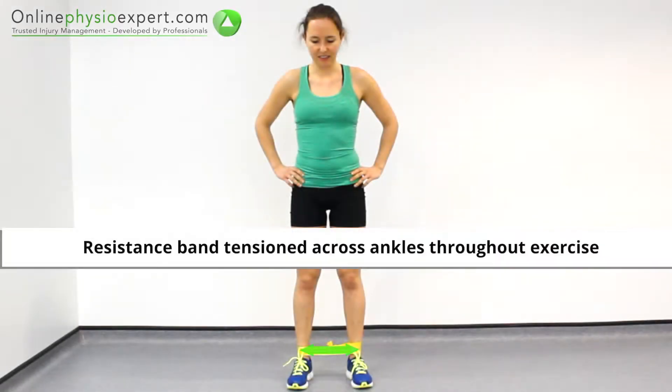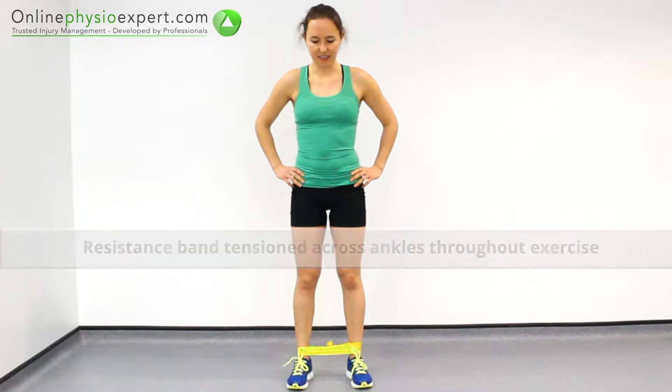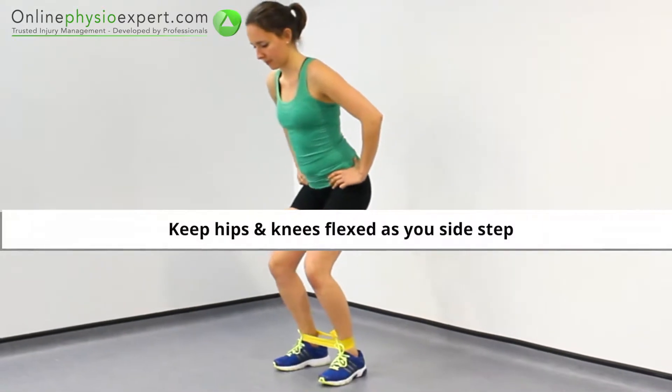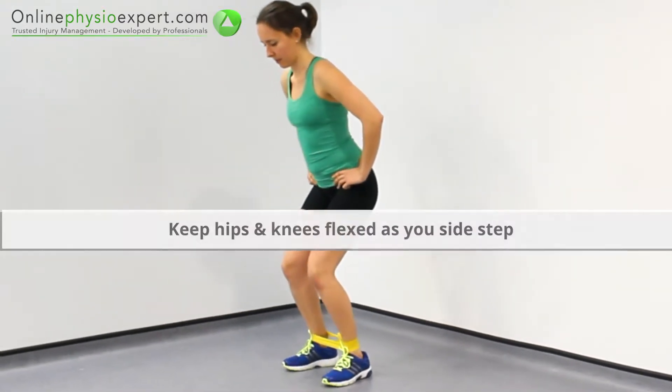Start this exercise in standing with a resistance band tensioned across your ankles. Flex your hips and knees to a shallow squat position. Sidestep to one side, keeping the band tensioned across your knees.